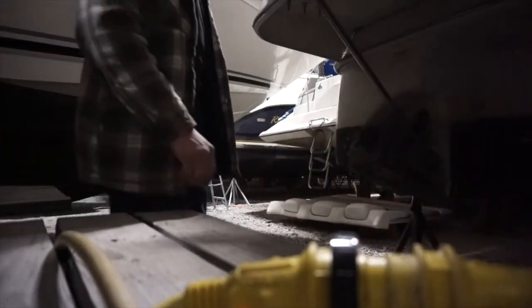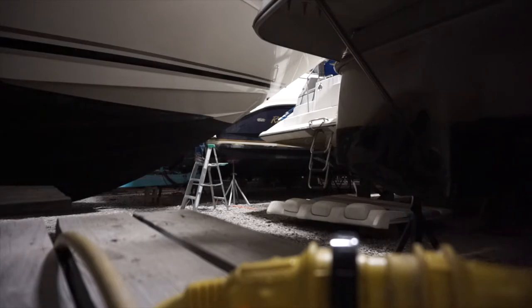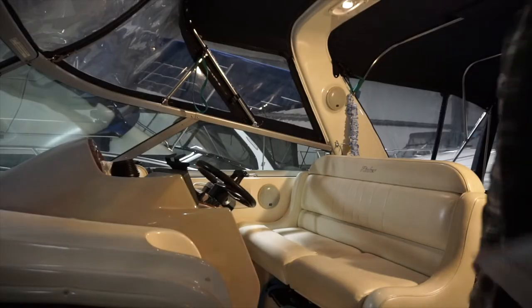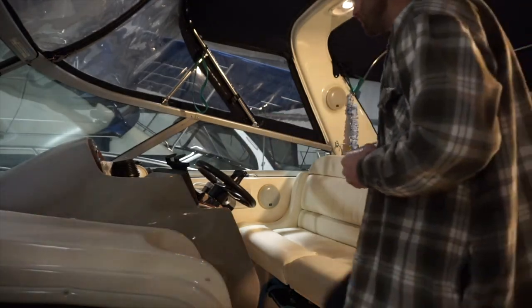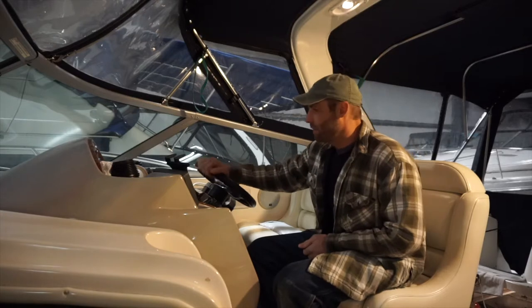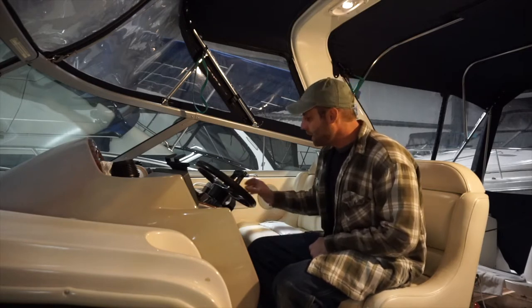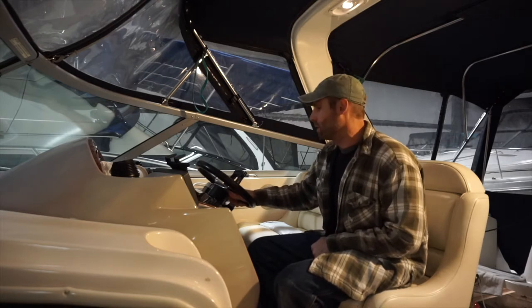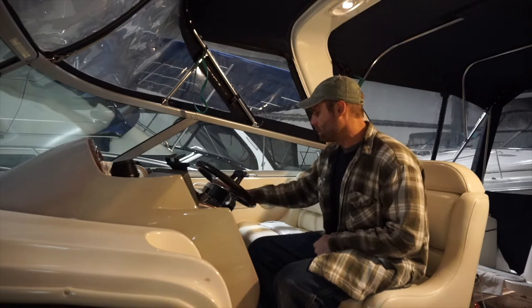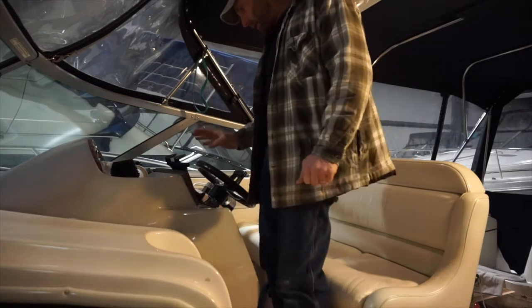I'll be filming on the Sony a5100 — it does pretty good in low light, which we need, because it's going to be really low light in here. So there are a few different things I wanted to make some short videos about. First, the steering — it has some play in it right now. It's completely disconnected because I did get into that and started pulling it apart a little bit. I haven't been satisfied with the amount of play in the steering wheel. It's a Teleflex system that has power steering, so there's a hydraulic cylinder in the back. That is one thing we're going to be working on.